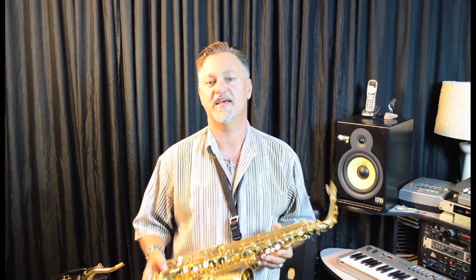Hi, this is Greg Vale and we're in the studio today looking at the latest version of the Yamaha Custom 82Z Alto Saxophone. The Custom Z is one of two pro model saxophones made by Yamaha — the Custom 875 and the Custom 82Z. What the Z is best known for is its quick and easy response. It has great intonation and a big, huge sound. They're nice saxophones.